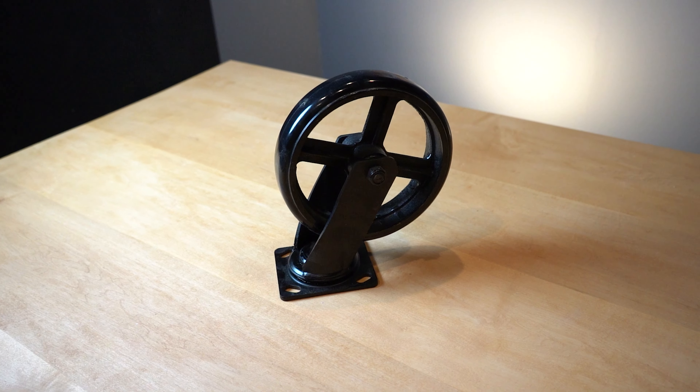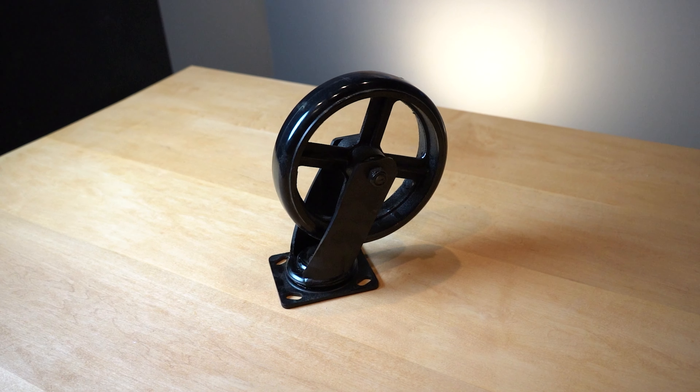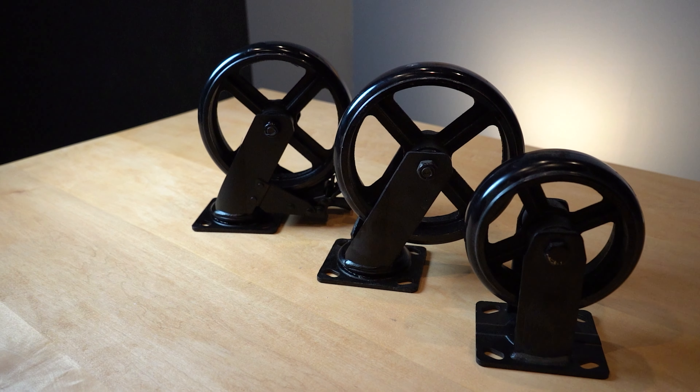Each caster is pre-drilled making it easy for you to install. And of course we have a variety of sizes to help support your project.